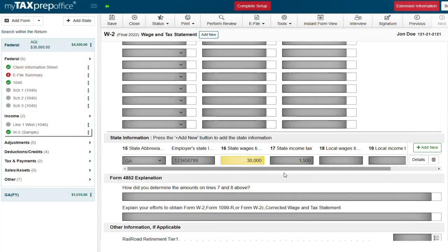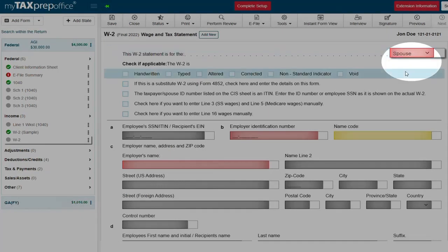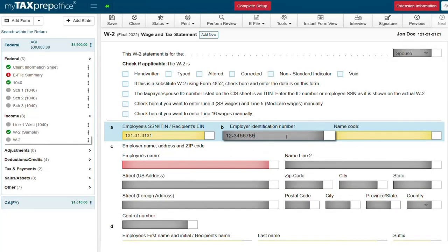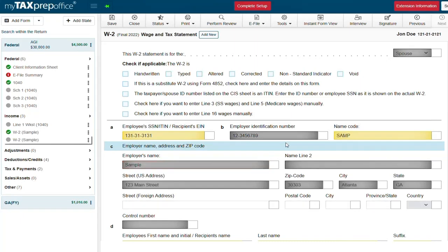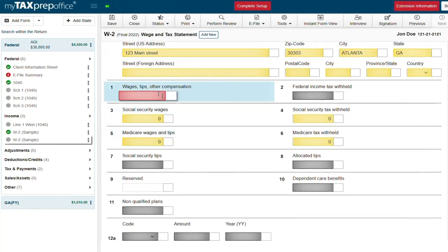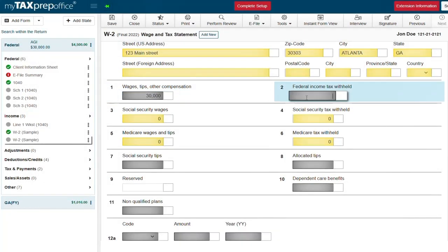Now let's give the spouse some income by adding another W-2 and selecting spouse from the drop down list. We are using an EIN that is in our library, so the employer's name and address will automatically be populated for the spouse. Now let's go to line one to enter the spouse's income and line two to enter the tax withheld.